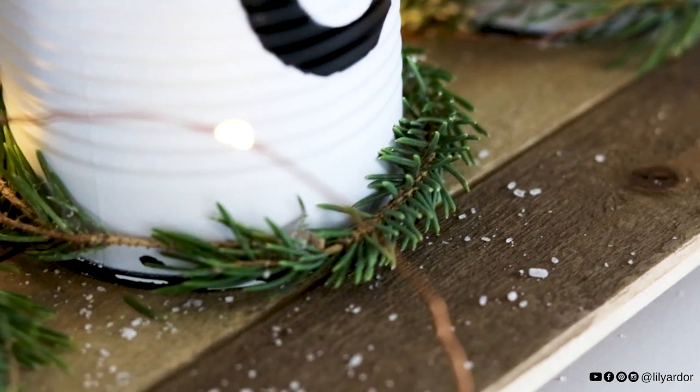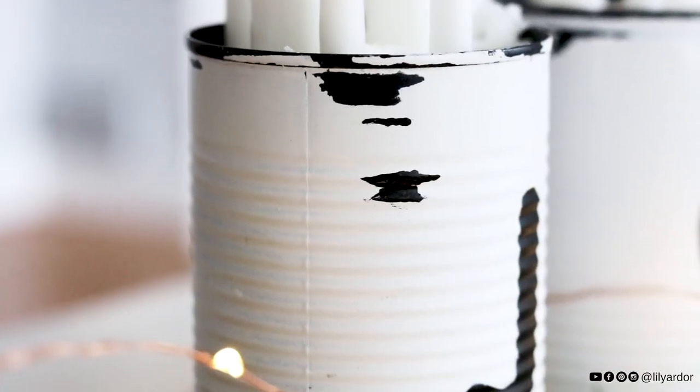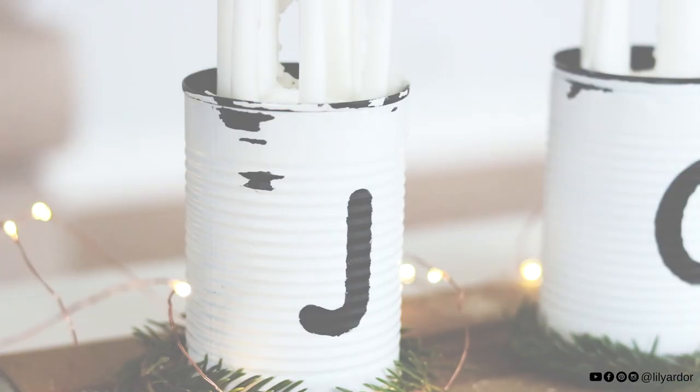I have one more tin can DIY I'm hoping to squeeze in before Christmas — if you love gold leafs, stay tuned for this next one. Thank you so much for tuning in everyone. Don't forget to give me a thumbs up if you like this video, and don't forget to subscribe if you're new. I'll see you guys next time. Bye!